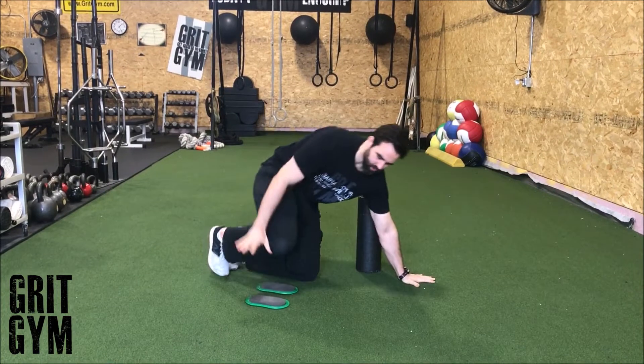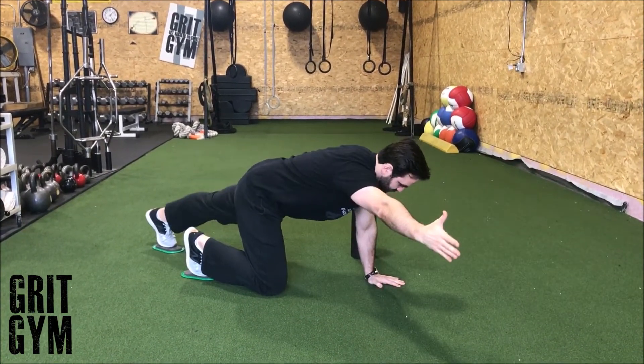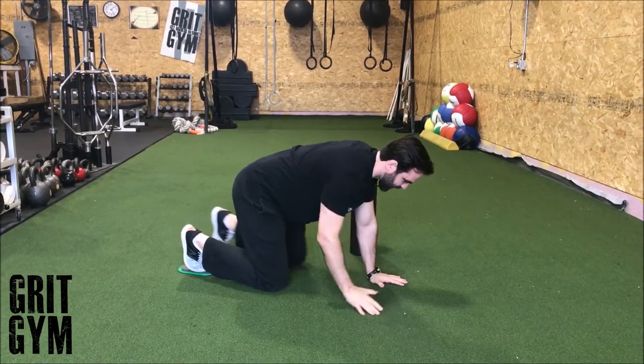Bird dog plus sliders. We're going to take the sliders and put them underneath your toes, then you're reaching forward and reaching back — opposite limbs, opposite arms. Abs stay tight, and try to really lock out the hip at the end.